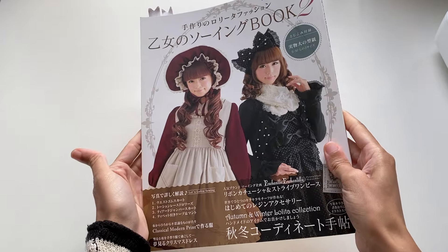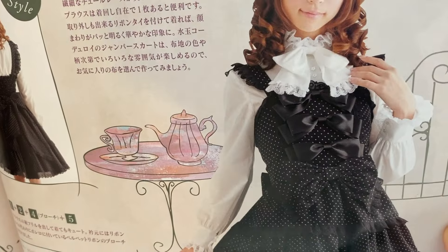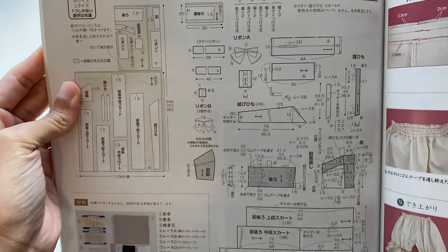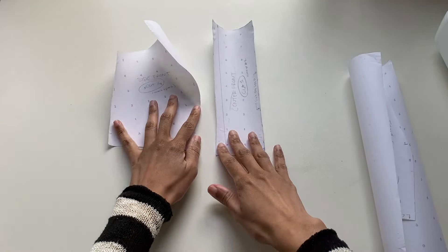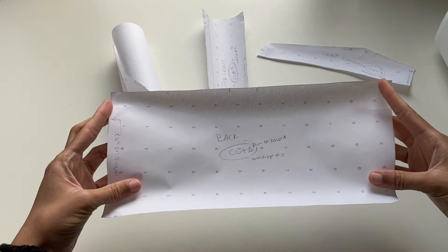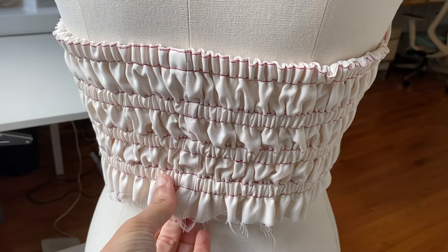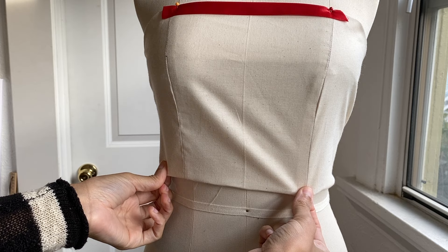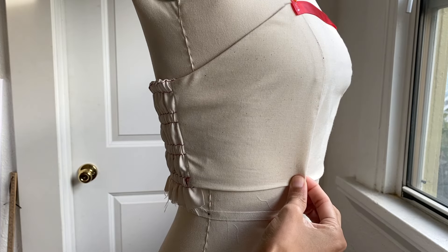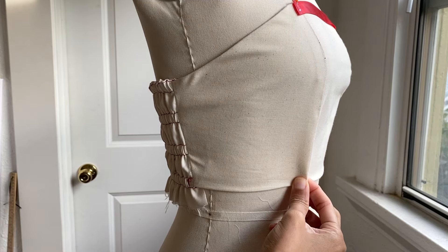I decided to use a pattern from my Otomino sewing books as a guide, as this particular JSK pattern came closest to what was likely used to construct the Lovely Tartan JSK. The majority of the pattern pieces were just different sizes of rectangles; the only portion I actually made a pattern for was the bodice, which consisted of just three main pieces: the center front, side front, and back shearing panel. I made a partial mock-up specifically for the bodice to check fit, and there weren't really any adjustments needed other than one small one.